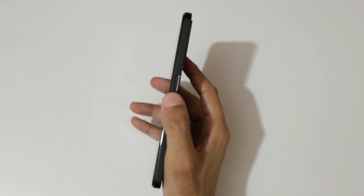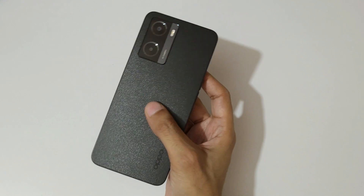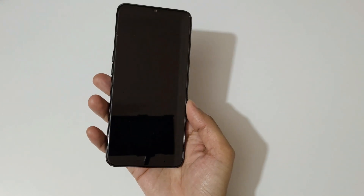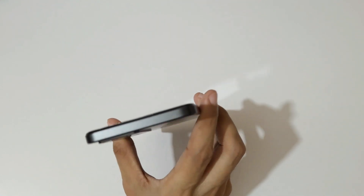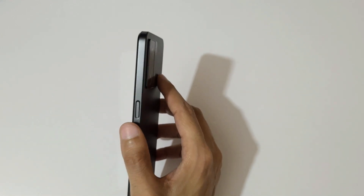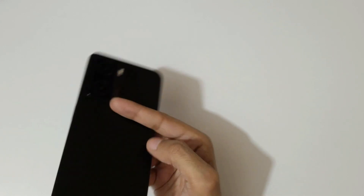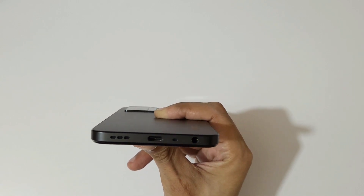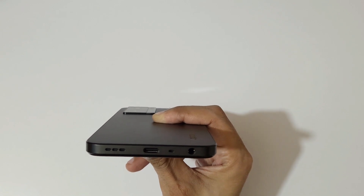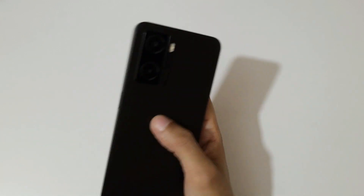The phone is looking really premium. Now for the physical overview — on the top we get nothing. On this side we get the side-mounted fingerprint sensor with the power on/off button. On the bottom, we get the main speaker, USB Type-C port, and dual microphone. On the other side there is the 3.5mm headphone jack.